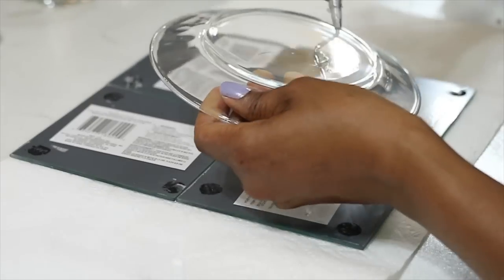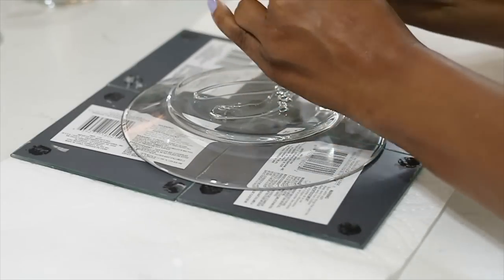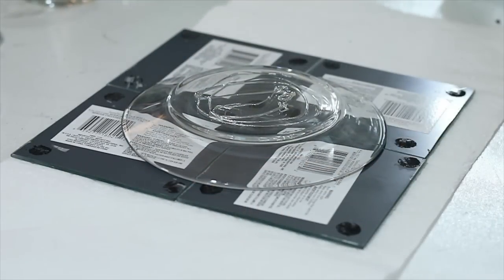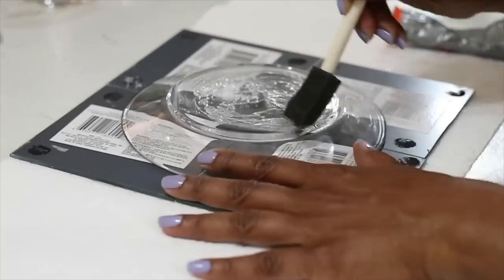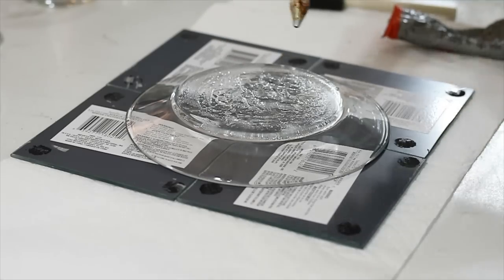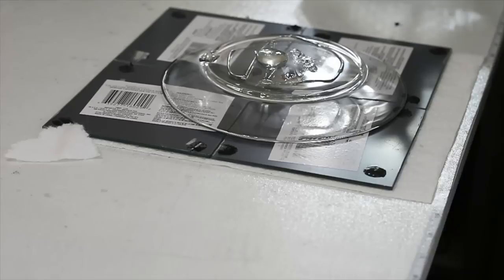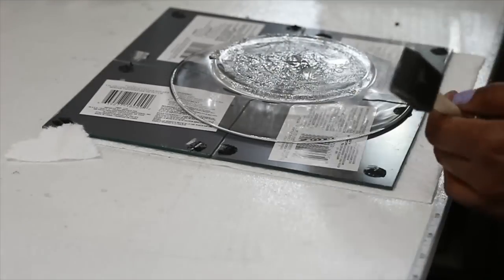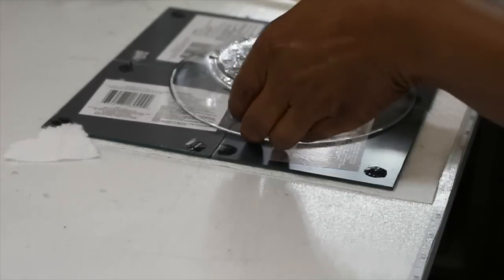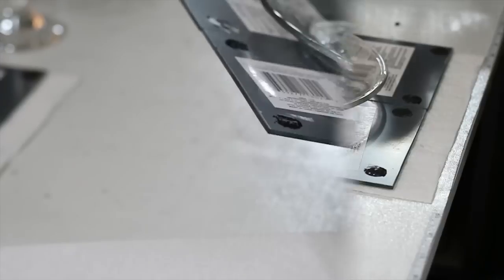I'm going to apply my gorilla glue — I'm going to end up changing over to e6000, but I'm starting off with gorilla glue right now. I'm also going to apply some hot glue so that I can continue to build this and continue on with the video. You don't have to do hot glue, but you would have to wait until the glue dries before going on to the next step. I repeated this exact same procedure twice: four mirrors face down with one clear plate, using the gorilla glue and hot glue.